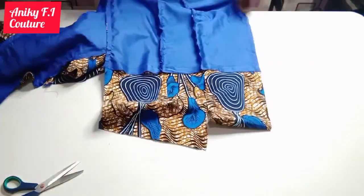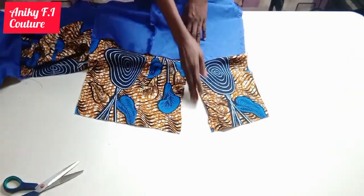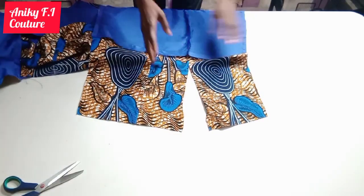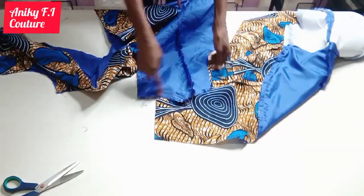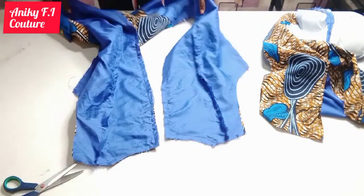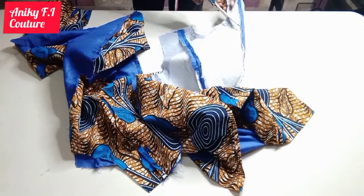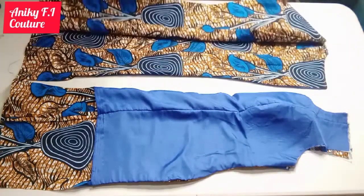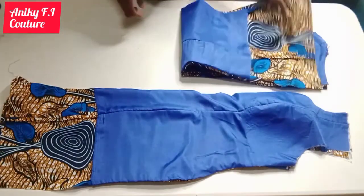I'll go ahead and notch the neckline with quarter of an inch. I left one side of the front open for my front slit — the length of my slit is eight inches, but two inches hemming allowance making 10 inches altogether. I'm going to notch the back neckline as well. After that I'm going to turn them to the right side. Now I'm done turning — two pieces for the back and one piece for the front, turned to the right side.